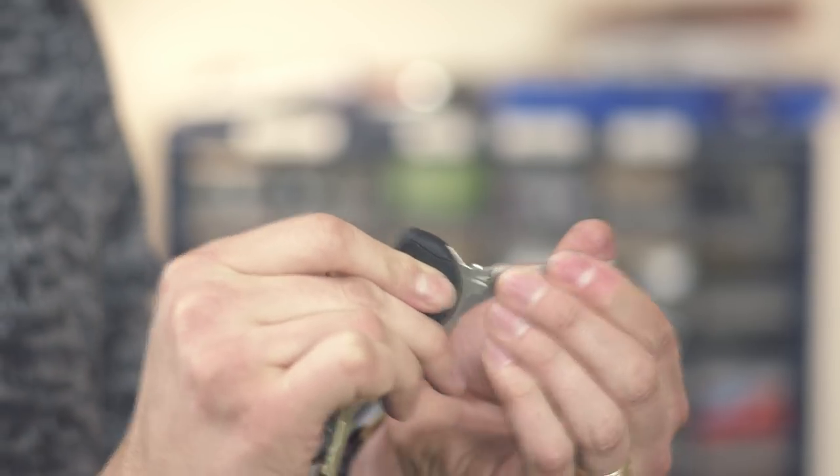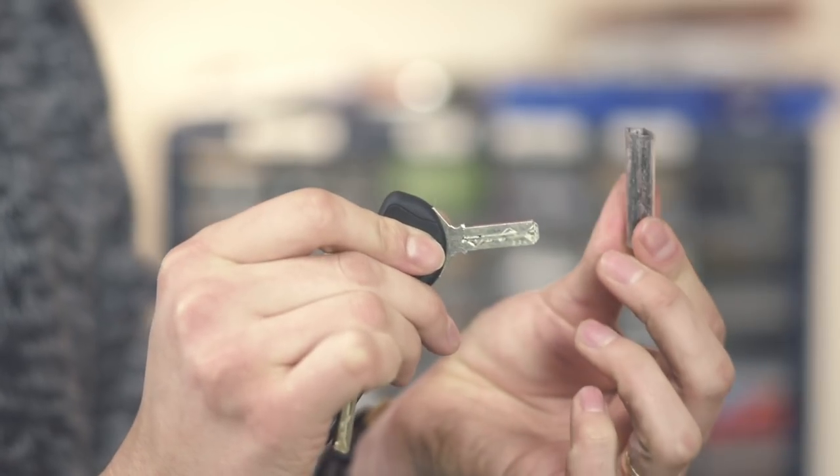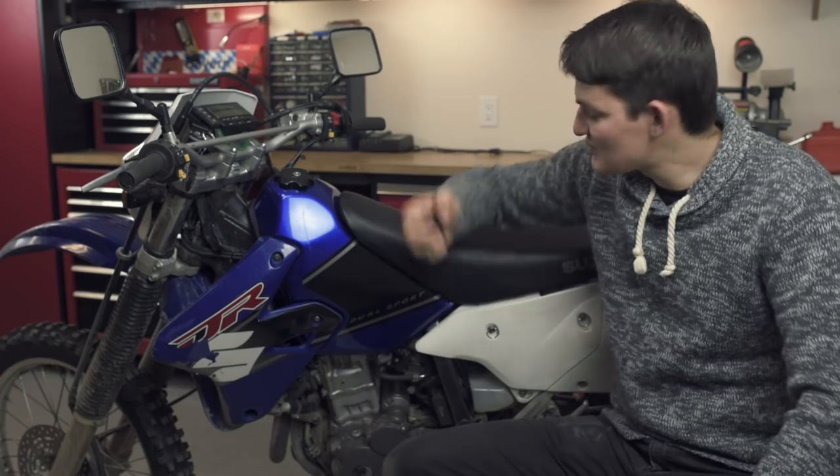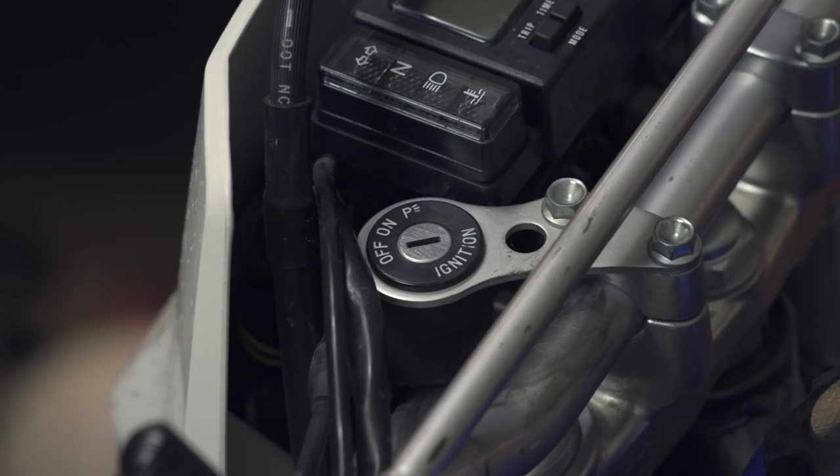It's an auto-lubricating key protector, and it does two things. The first is simple protection. I learned the hard way that even if you pack all the tool kits, survival kits, and patch kits in the world, you can still stick your key in your pocket, sit on it, snap it, and end up stranded in the bush.